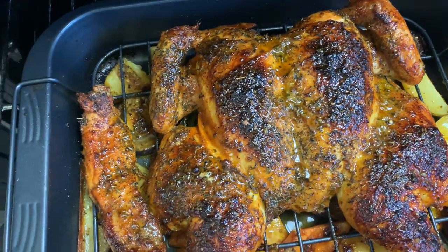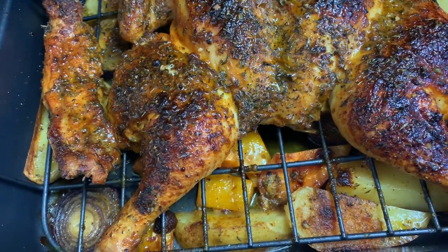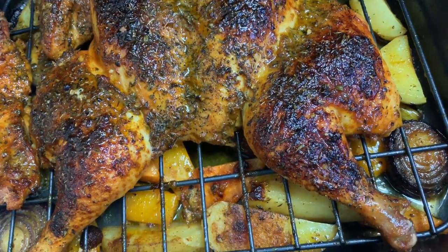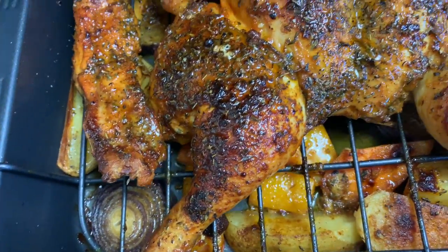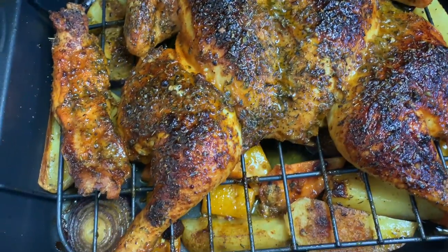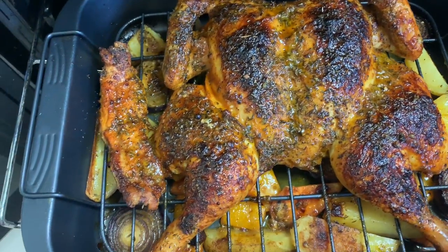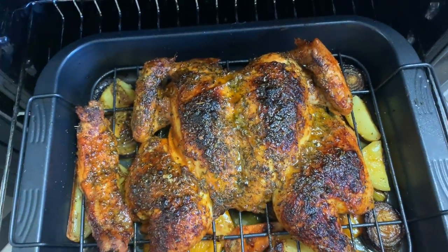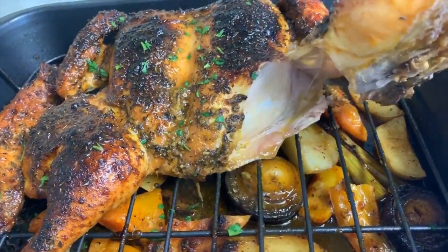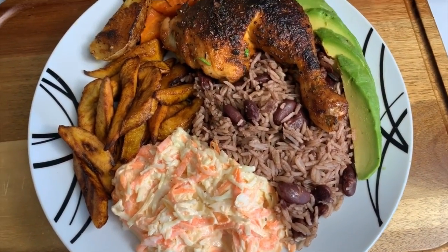This is it, all done! Look at how beautiful the color is on this and it's nice and juicy. Plus my potatoes and carrots at the bottom are going to have so much flavor. Yes, this is my take on a whole roast chicken — looking so nice, gorgeous!